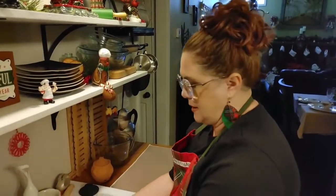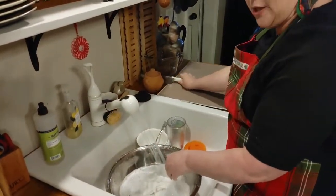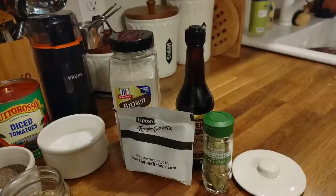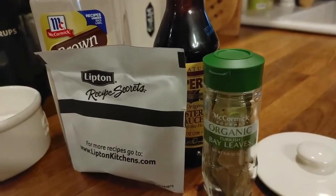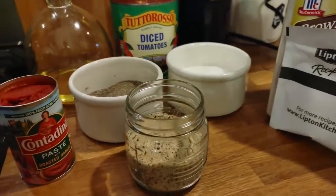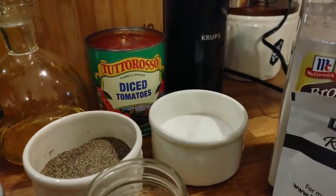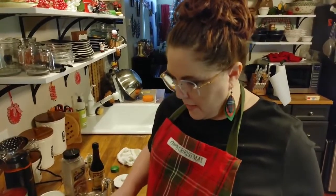I'm cleaning while that browns. Go ahead and get your ingredients out first so you can clean up while it cooks. You're going to be using bay leaves, Worcestershire sauce, a Lipton onion soup packet mix, some brown gravy mix, salt and pepper, steak and chop seasoning, some tomato paste in a six-ounce can, and some diced tomatoes in a 28-ounce can. And of course the onion we've already chopped up.